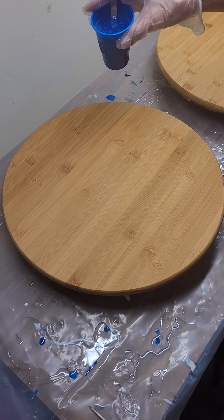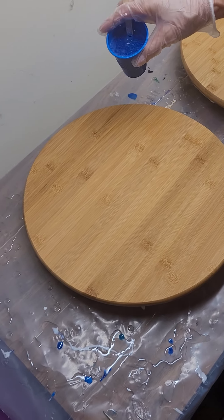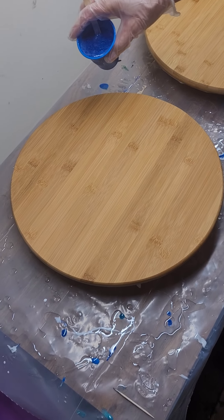All right guys, so tonight we are going to do a resin pour on a 14-inch Lazy Susan.